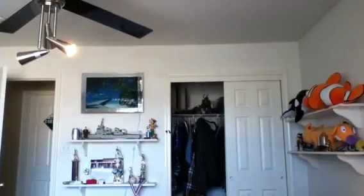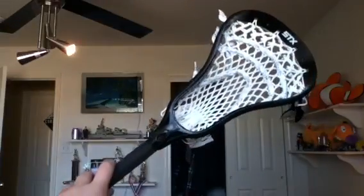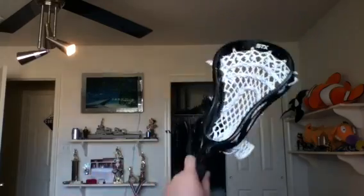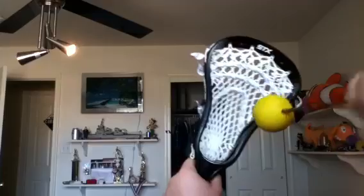Let me try to set this camera up somewhere. All right, cool. So basically what you want to do — this is your pocket pounder.